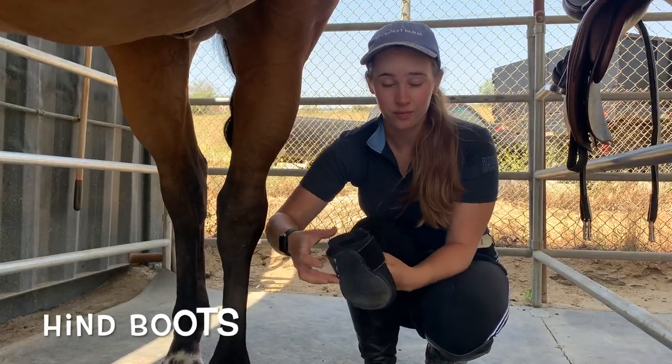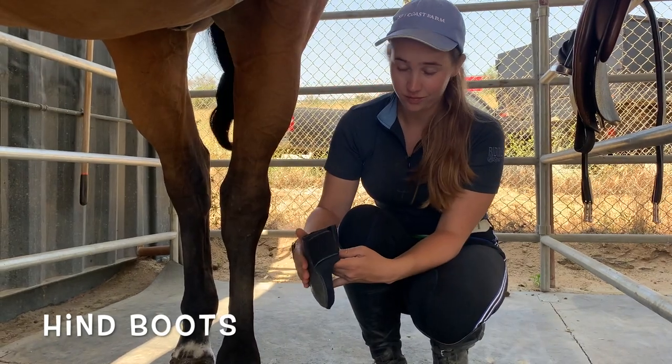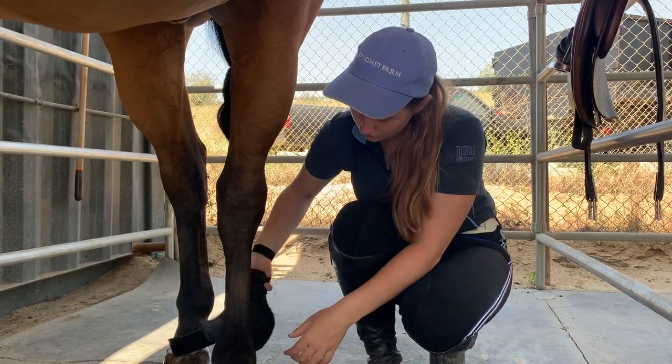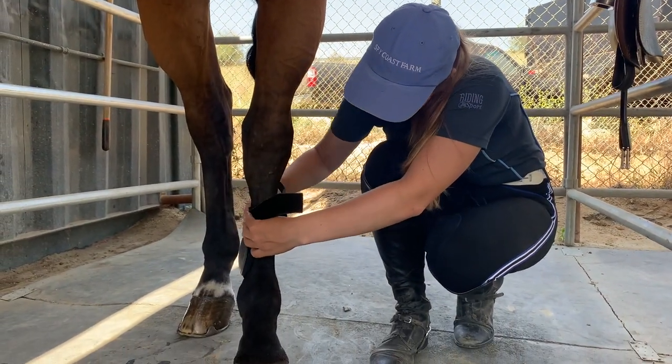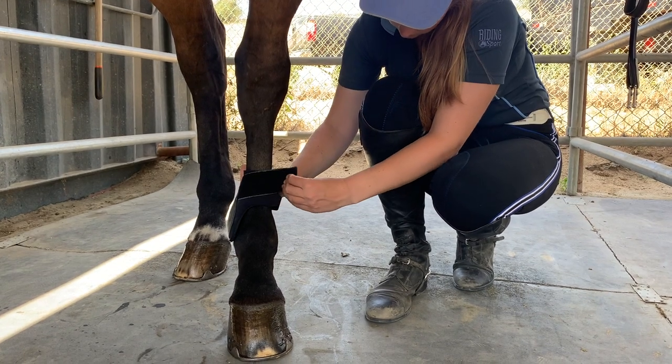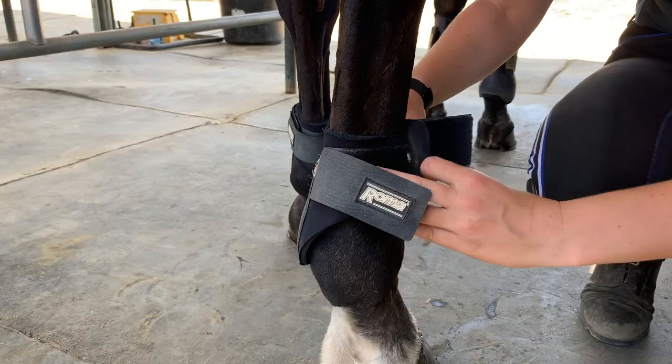With hind boots, the shell goes on the inside of the fetlock, while the Velcro goes on the outside. The strap that pulls it tight goes towards the tail on the outside. Like the front boots, put the back boots on higher than they need to go, then fasten the Velcro. Pull the elastic strap around to the outside of the leg, towards the tail.